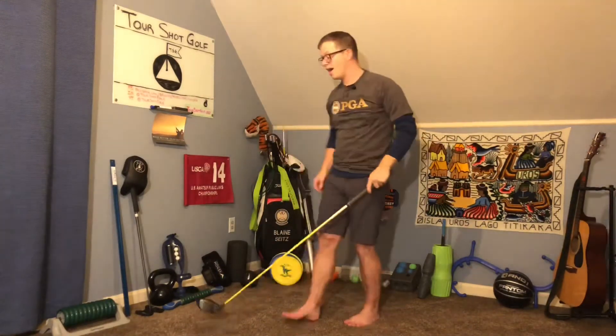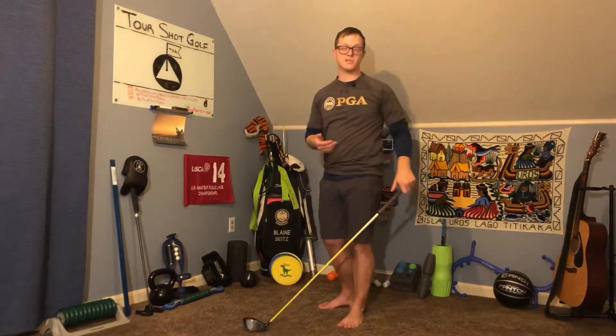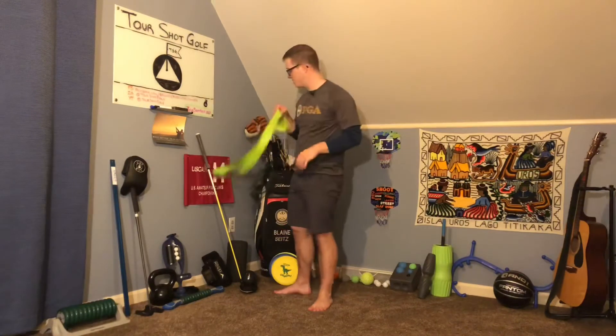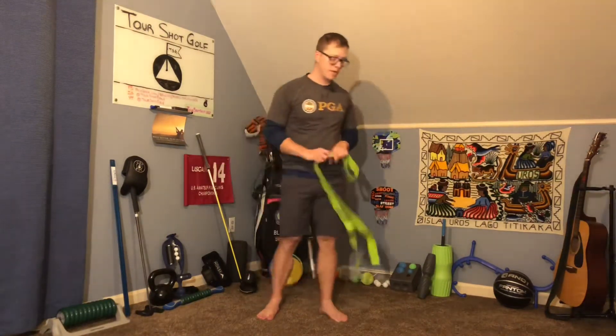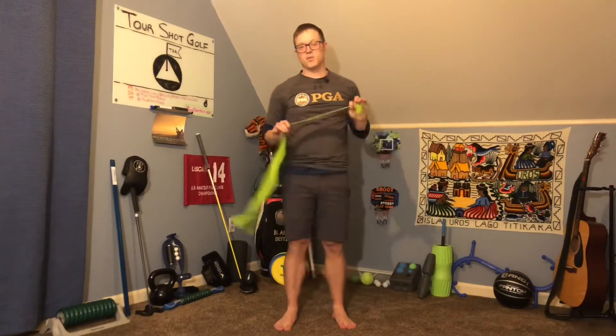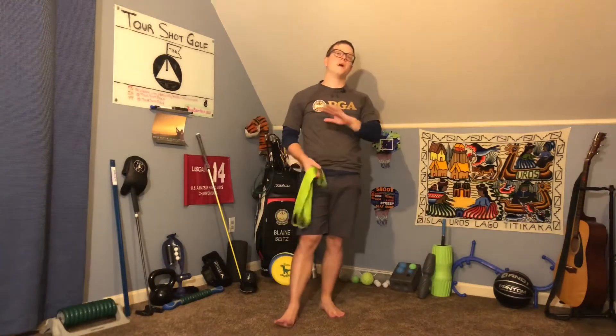The key is to never force it, but just spend enough time getting your shoulders warm until they can do what you're trying to get them to do. The other way I like doing this is through a power band. The power band is great because you can do the exact same thing, except now you're always providing a little tension — always pulling the band a little bit apart — and this is really great for getting your shoulders to open because it's a little bit more active. Pass-throughs are by far one of my favorite ways to get the shoulders warm before you play, before you work out, and to improve your range of motion.